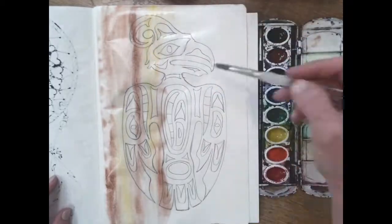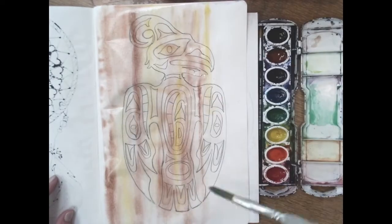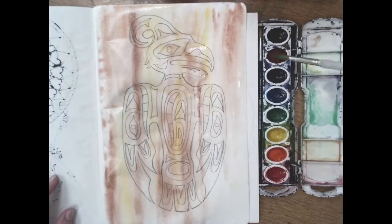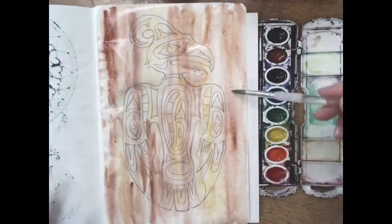Quite often Pacific Northwest Native American art is painted or carved into wood. We're trying to replicate that with the look of wood — a streaky brownish watercolor covering the entire page, including the animal.